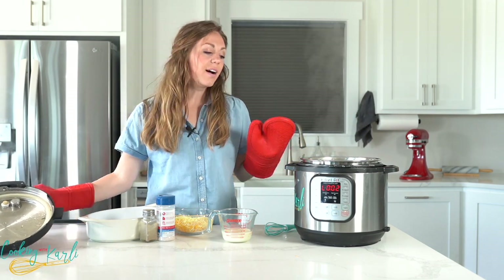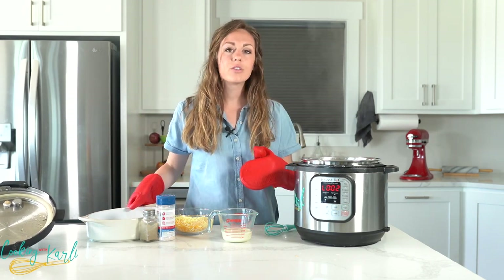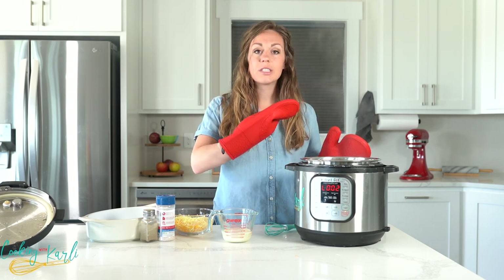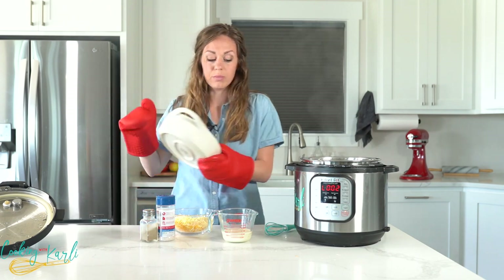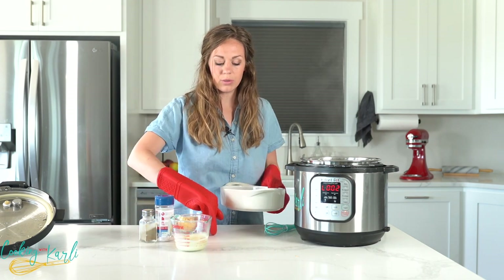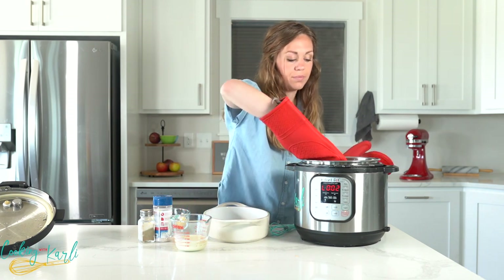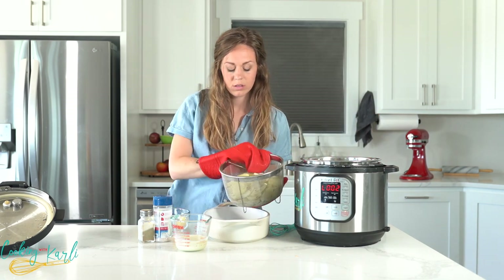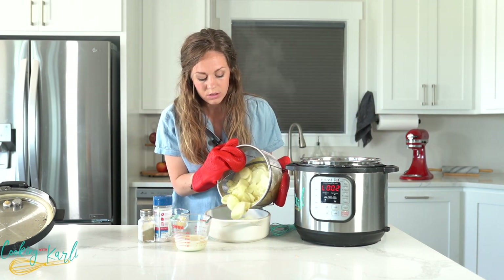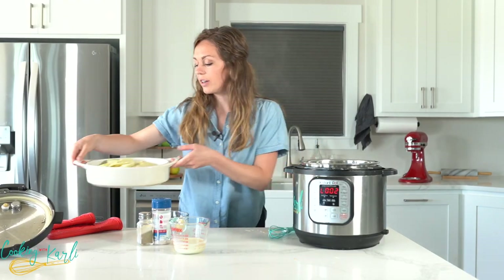The potatoes in your steamer basket will be hot. Since mine are in a steamer basket, I'm going to remove the potatoes and pour them into my baking dish for when we broil them. Let's set this aside for now while we mix together our sauce.